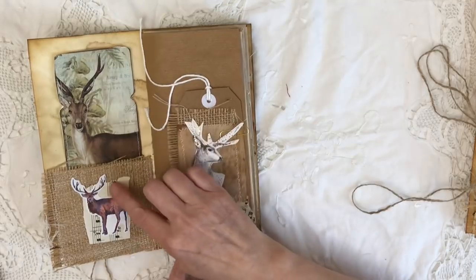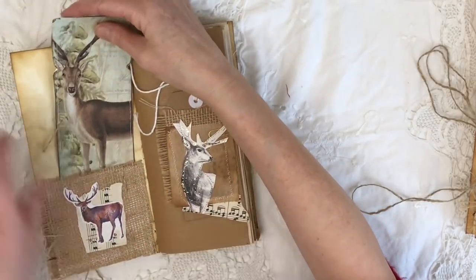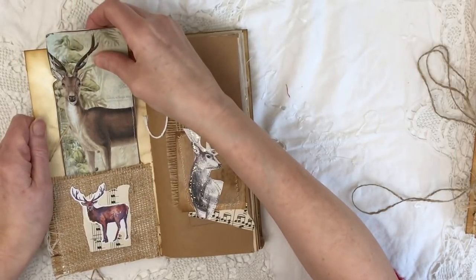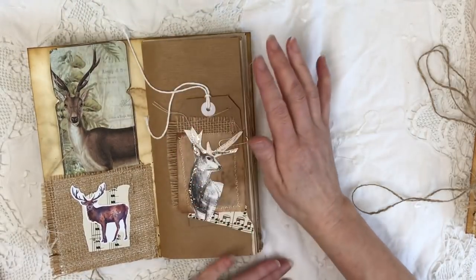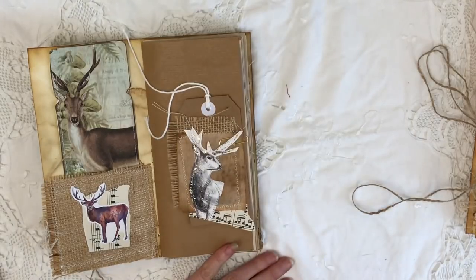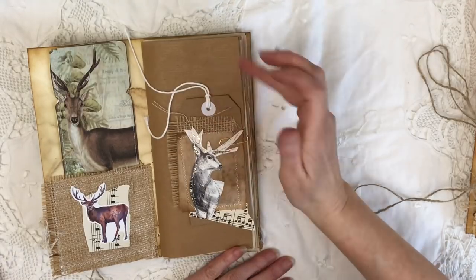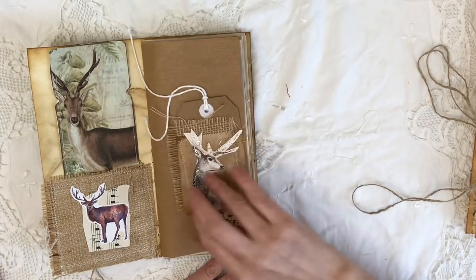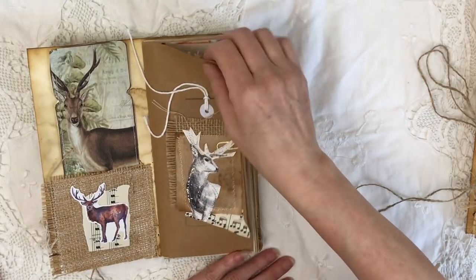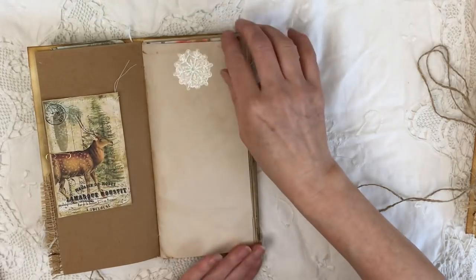Inside pocket — a little burlap collage, a little reindeer, a reindeer card. I've used quite a lot of Artemis Nature Walk ephemera in all three of these journals; they lend themselves beautifully. A little tag collaged up with a tea bag, burlap, and another stag. A little journaling card and a snowflake.